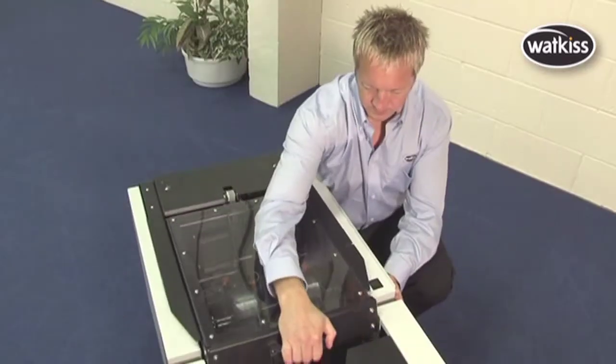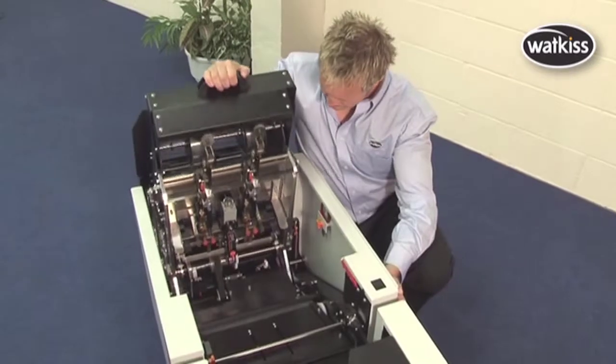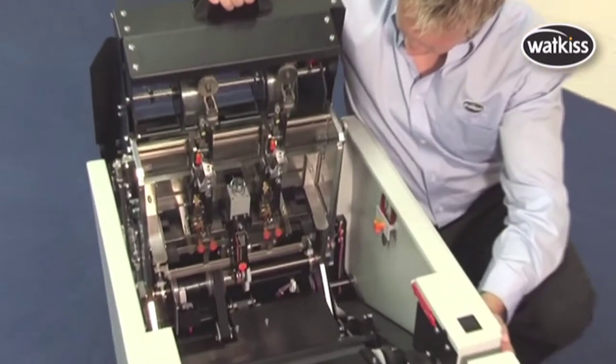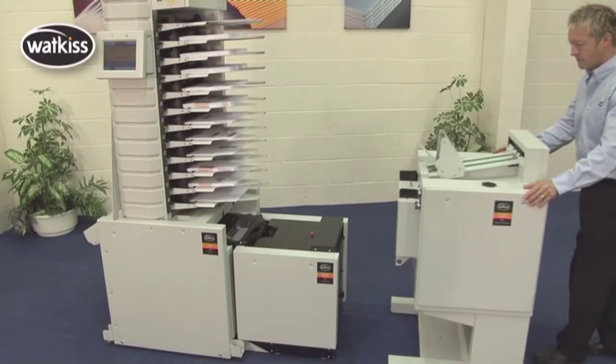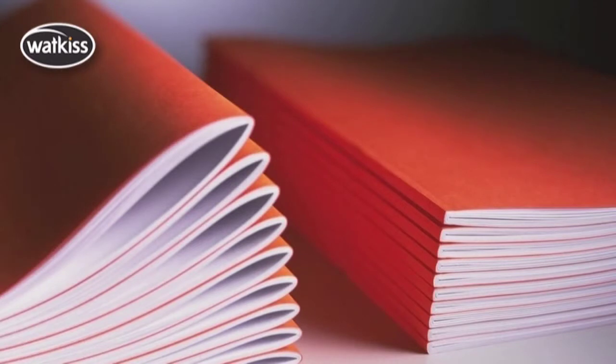Users can specify deluxe or Hona stitch heads, and fit up to four stitch heads. Loop stitches are also an option. A Wattkiss Spine Master Unit can be fitted to give a square back finish to the booklet.